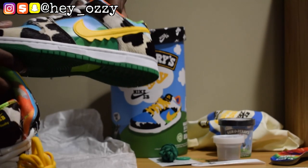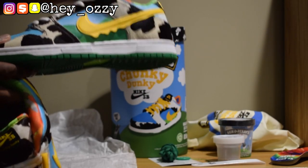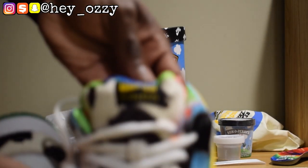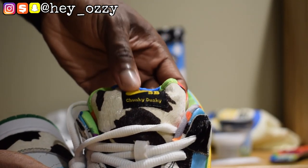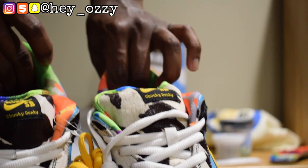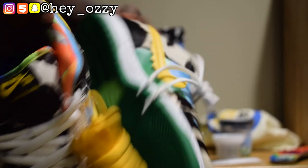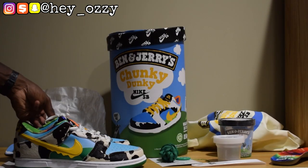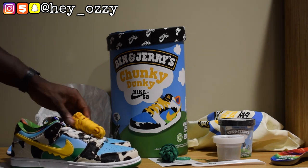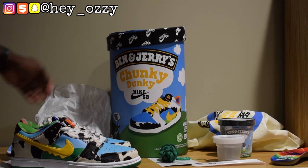It also has a little synthetic horse head on the tongue as well. It says Nike SB, and then it says Chunky Dunkey right under it on both shoes — a nice little detail. I think I'm going to keep the white laces in, or I might swap them for the yellow ones, depending on how I'm feeling.